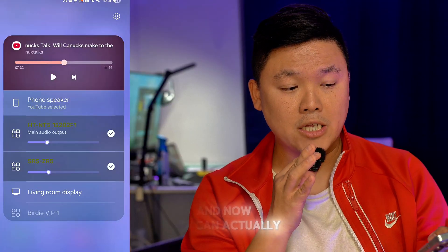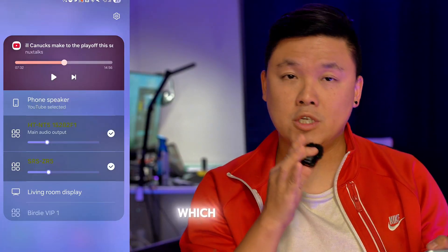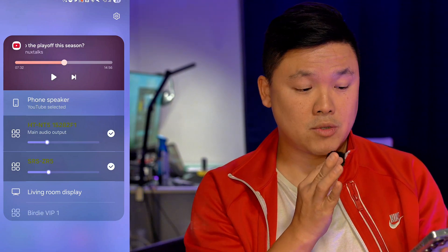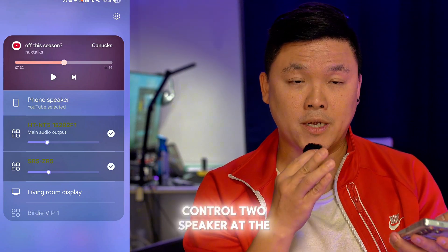And now you can actually adjust which speaker is louder and which speaker goes lower. So that's how it works — this is how you control two speakers at the same time.